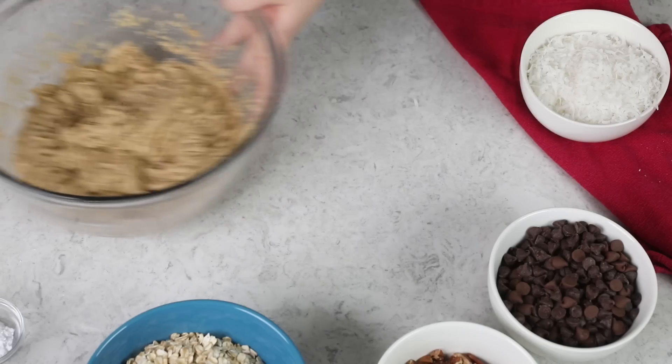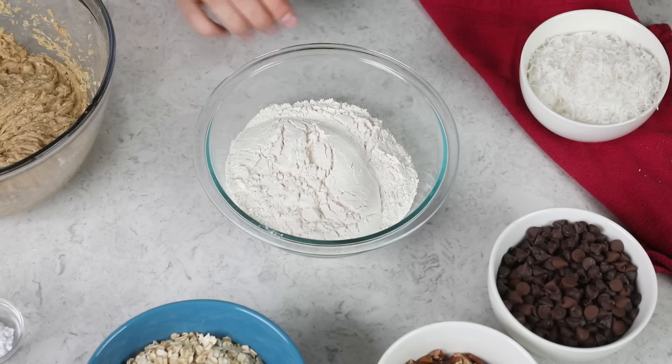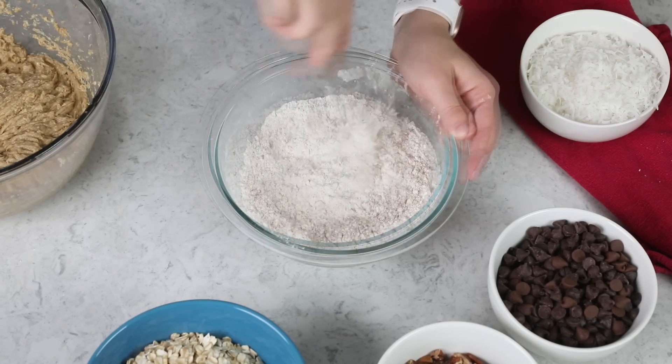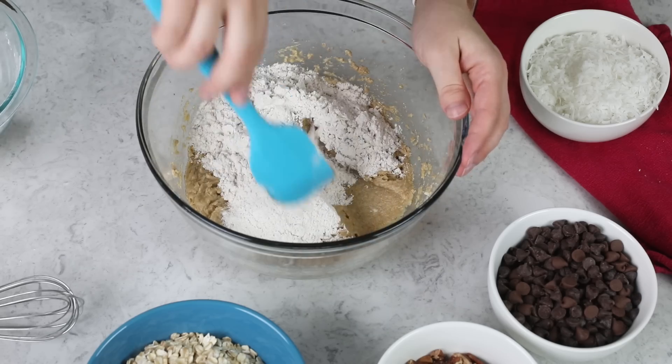Once you have your wet ingredients all nicely combined, we're going to set this aside. You are going to need a separate bowl for your dry ingredients. I have two cups of all-purpose flour. We are going to add one teaspoon of baking soda, three-fourths teaspoon of salt, and one teaspoon of ground cinnamon. Cinnamon is another key flavor that is classic to cowboy cookies, and it adds a really nice dimension. Now stir the dry ingredients together until they're nicely combined, and then we are going to gradually stir the dry ingredients into the wet ingredients until everything's nicely combined.